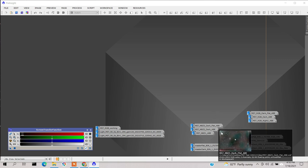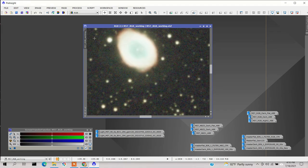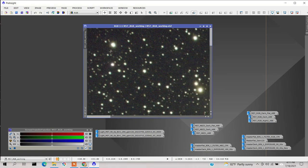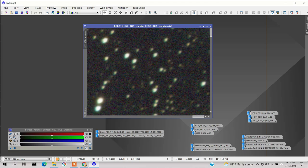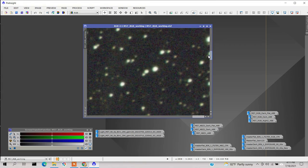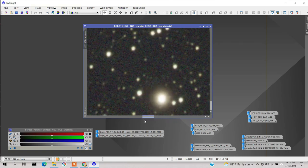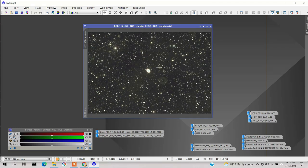I've got PixInsight open here. Let's zoom in on the corner and move it over to the edge. We can see the stars are elongated and they look like they're pointing towards the center. Let's go to the other corner — you can already see they're pointing towards the center. Now we're at the bottom right and they're pointing up towards the center. Coming back to the bottom left — same thing. So although in the wide field view it looks okay, if you really zoom in you can see they're pointing towards the center.